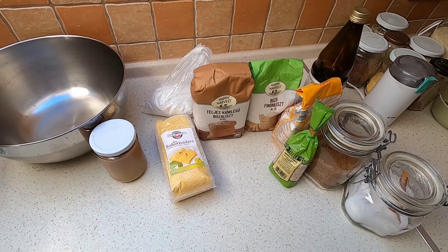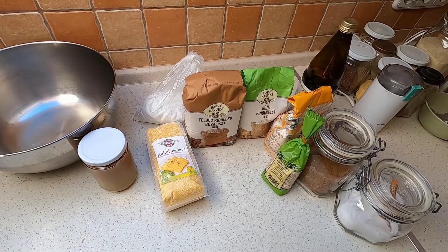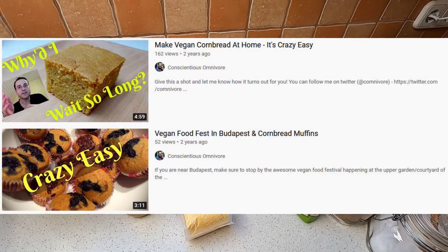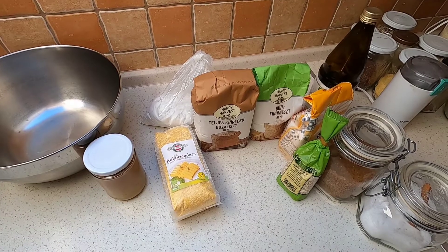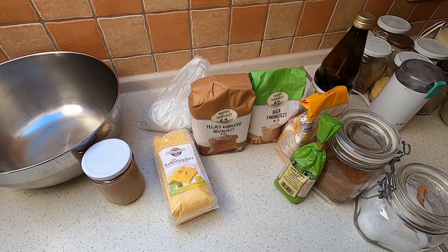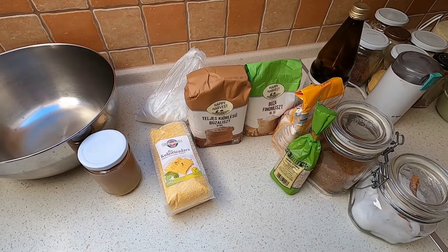Hey everybody, welcome back to Conscientious Omnivore. My name is Pal. Super excited today - I'm going to be sharing with you guys an updated cornbread recipe. A long long time ago you may remember I did a video with a cornbread recipe. That one is crazy easy and it was the first time I ever made cornbread and it comes out great. Nothing against the recipe per se, but I have for quite a while now been using a different recipe because I prefer this one - it's more whole-foods-y.